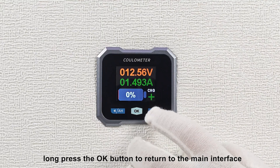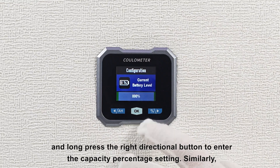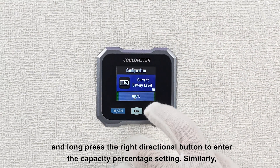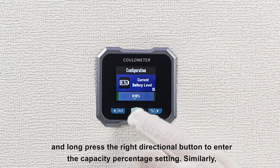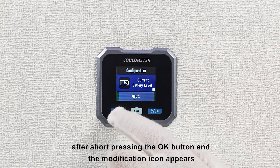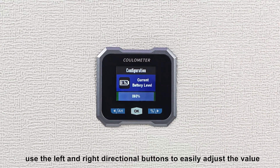Afterwards, long press the OK button to return to the main interface. And long press the right directional button to enter the capacity percentage setting. Similarly, after short pressing the OK button and the modification icon appears, use the left and right directional buttons to easily adjust the value.